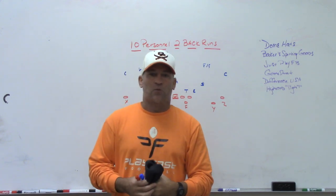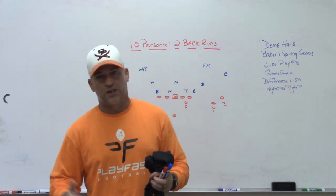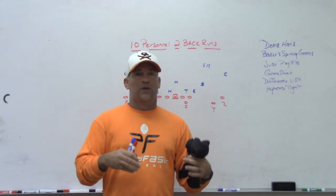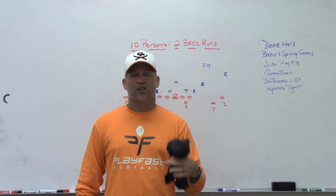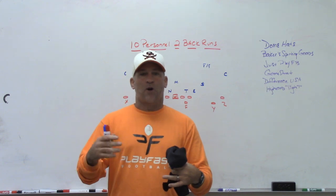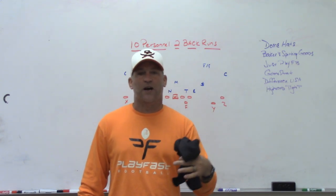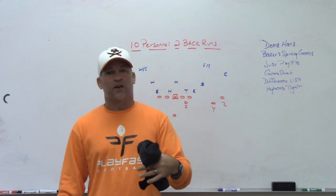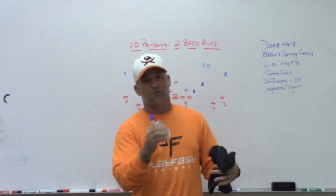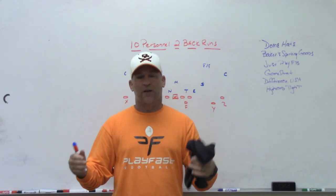I talked about how we're seeing way more OF or GF counter using the sniffer instead of GT counter, even though you're still seeing a lot of GT counter. My opinion was that the wide-off hybrid tight end fullback guy you're starting to see is becoming more of a passing game matchup problem — he's less inclined to kick a 280-pound defensive end, but he's really good blocking linebackers in space. So on counter, you get him wrapped on a linebacker in space, let your offensive guard kick the defensive lineman, and the sniffer wide-off tight end becomes the wrapper.